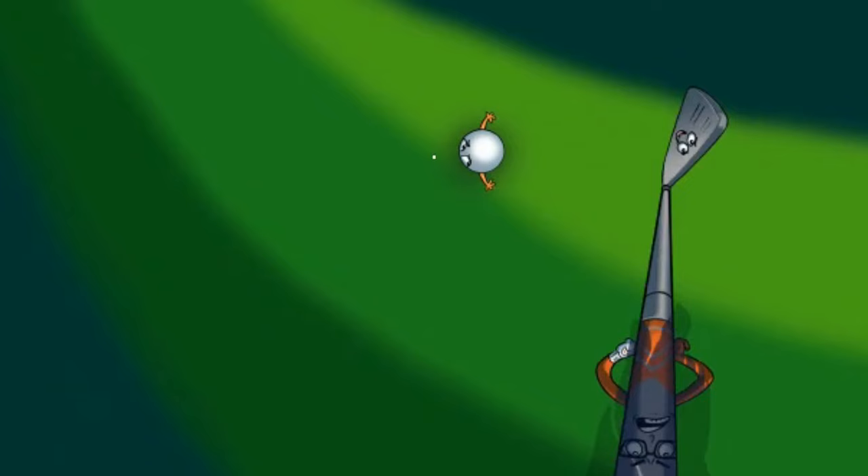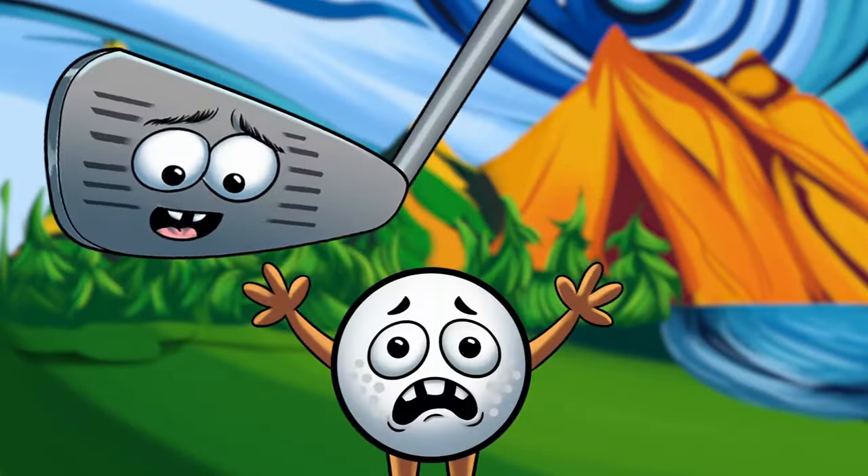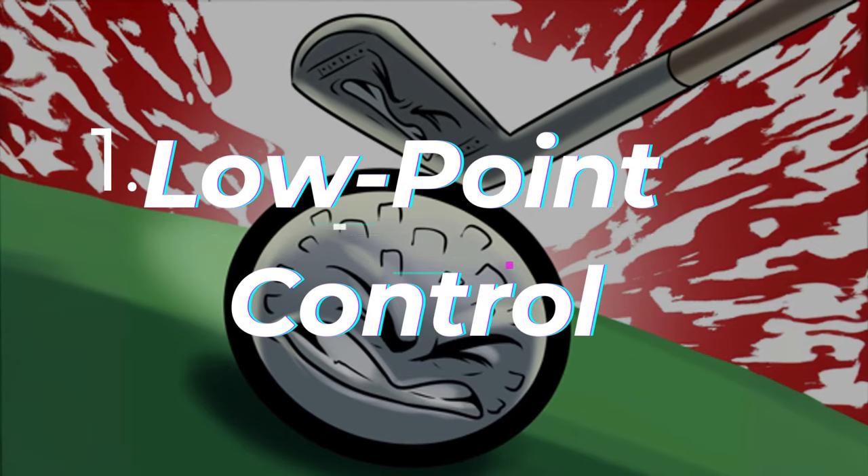The reason you're struggling with your golf game is because you're hitting the wrong part of the golf ball — more of the outside part. Hitting the outside part of the ball causes two main problems at impact. Number one being low point control.